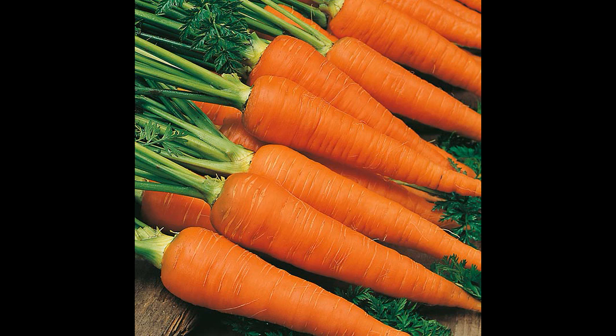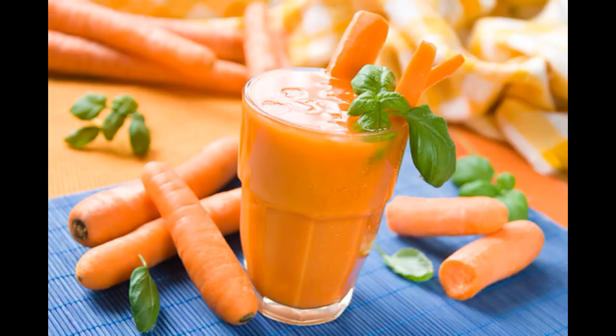The first thing is carrot juice. If you want to use it, you can use carrot juice. I can use carrot juice. 1 cup of water is more sensitive.